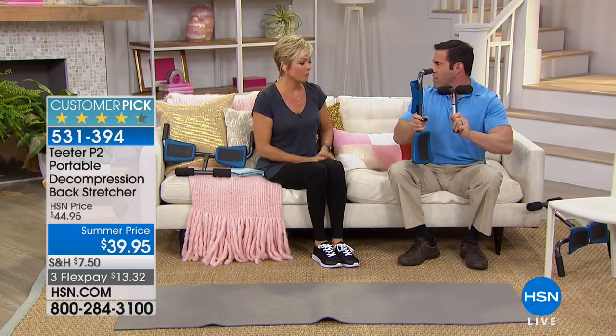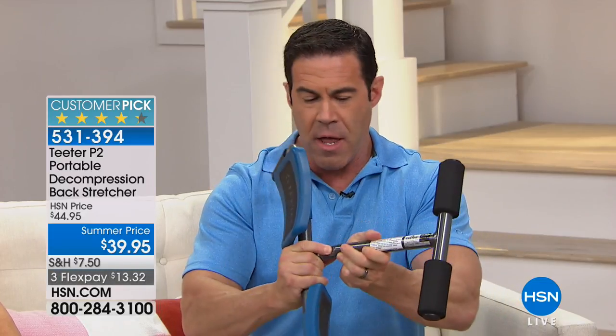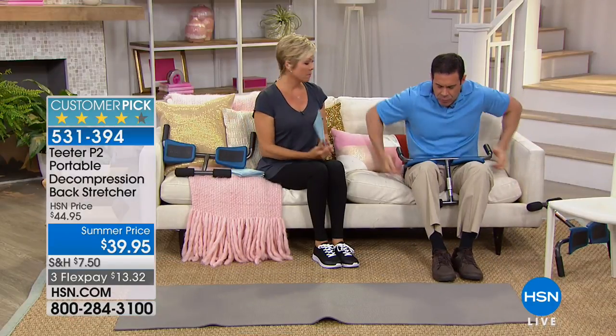Maybe you don't have room for an inversion table, can't take one with you, or aren't ready to invest in one. This is the alternative — that's the whole thing right there. You can get natural decompression simply and conveniently.